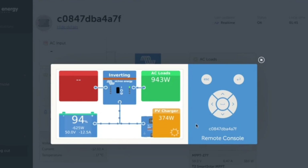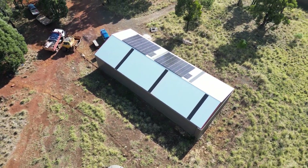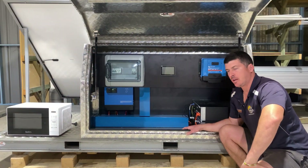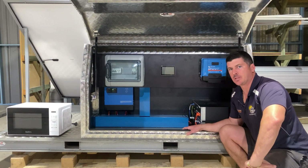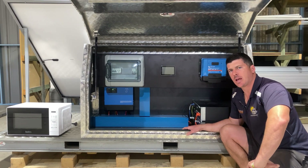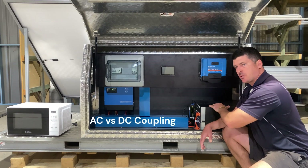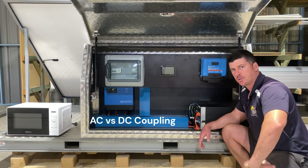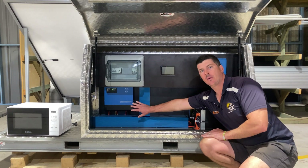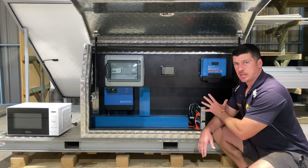Some of you may have figured out by now that this is a DC-coupled installation, which brings us to one of the questions we get asked the most: what is the difference between AC coupling and DC coupling? Let's take our battery storage and our charge controller for example — both have straight DC input and they're on the DC side of our Victron inverter charger. This is DC coupling.